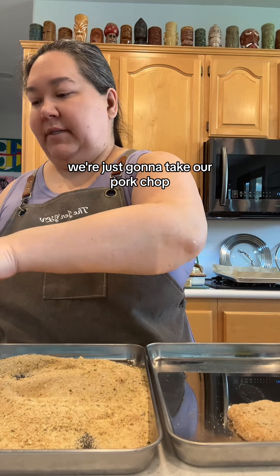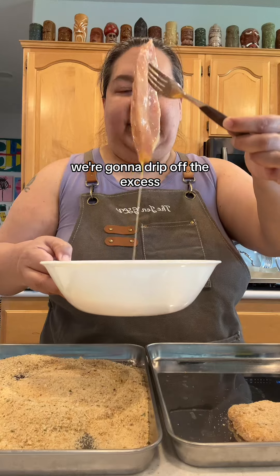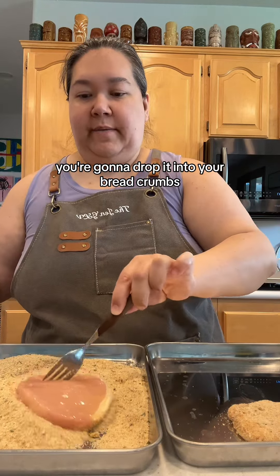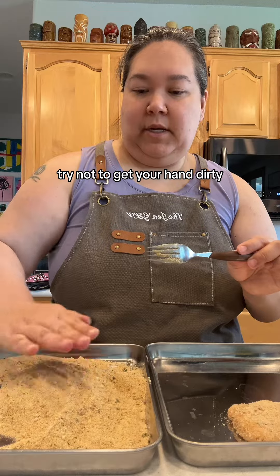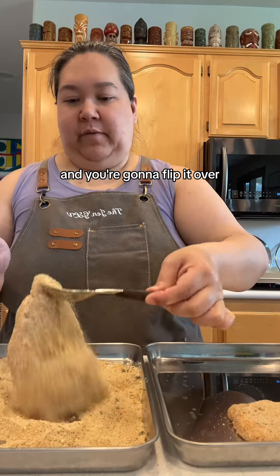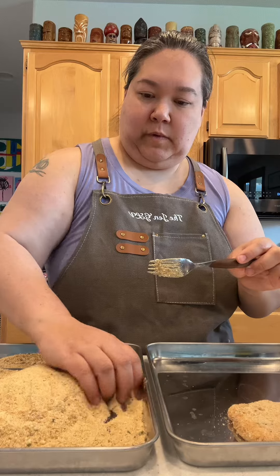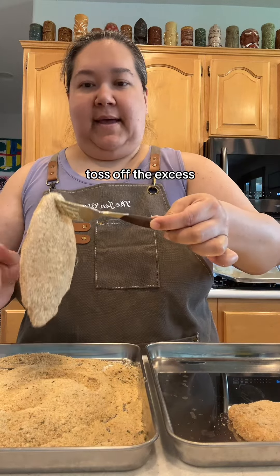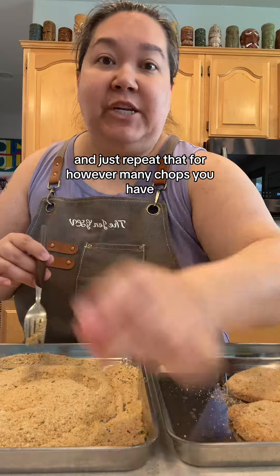Take your pork chop out of the egg, drip off the excess because we don't want a whole bunch of extra egg, drop it into the breadcrumbs, cover it, try not to get your hand dirty, pat it down, get it on there really well, flip it over and do it again on the other side. Dust off the excess, set them aside, and just repeat that for however many chops you have.